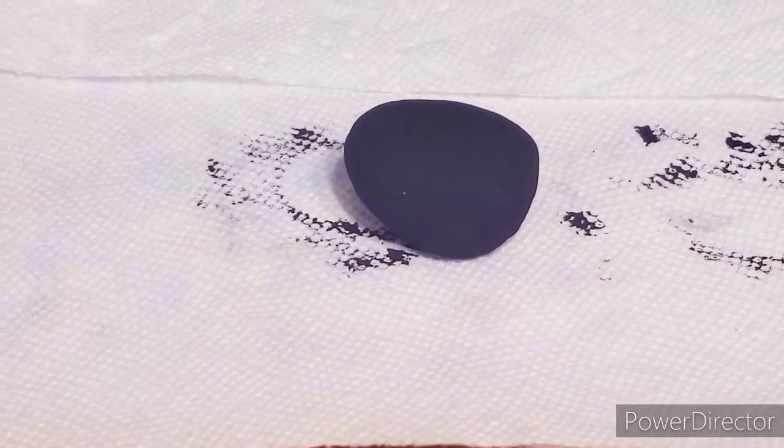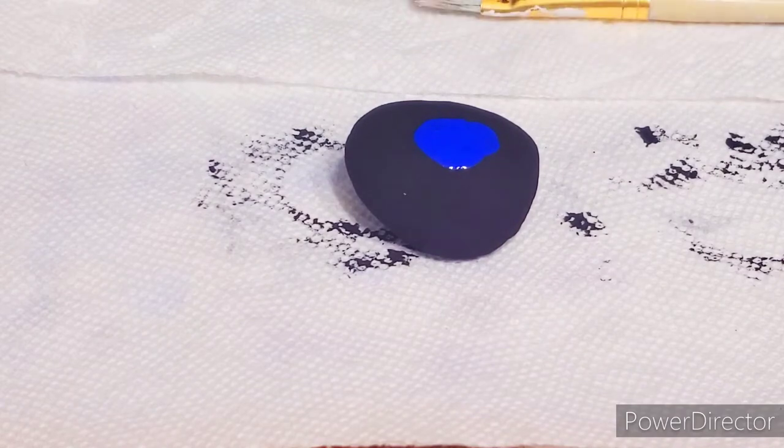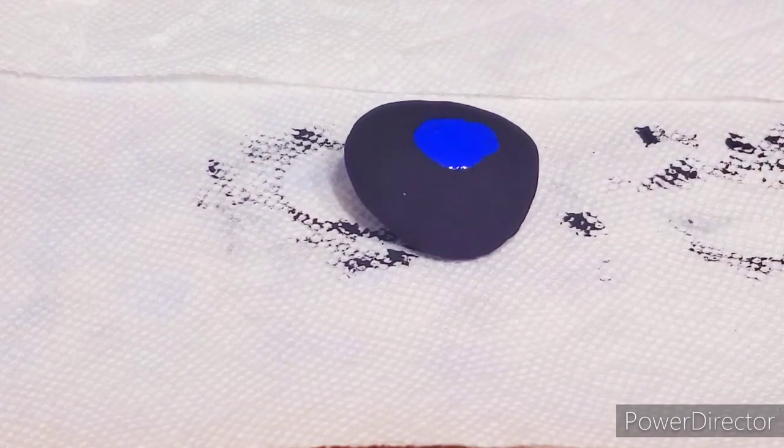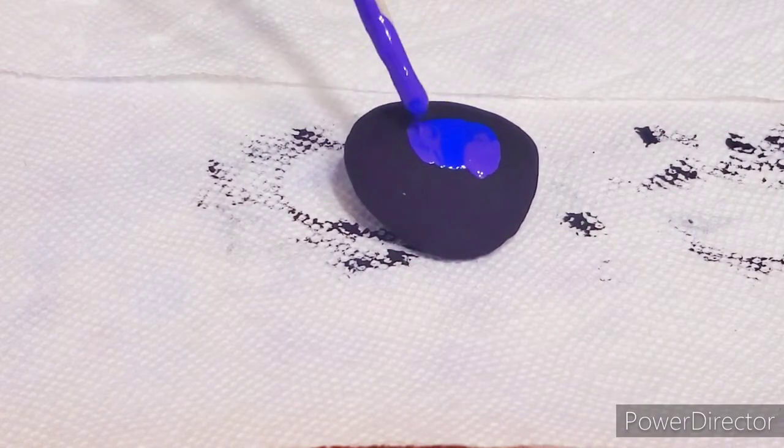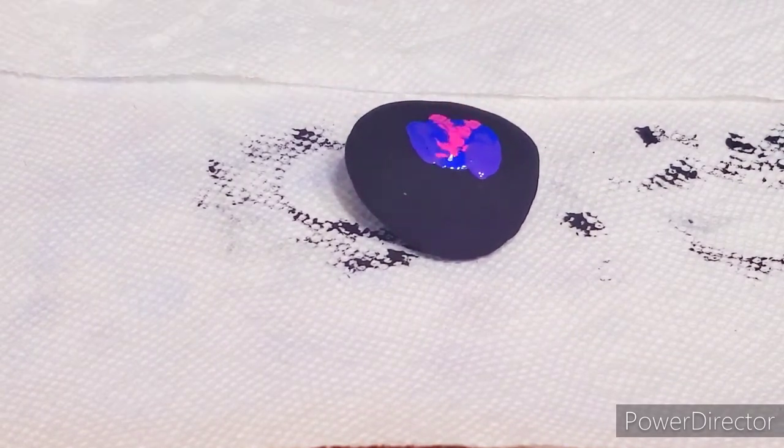I discovered this second technique very recently, and I really love how it turns out. First, get a good amount of paint on your paintbrush and put a big blot on your rock. Add more blots of paint in different colors, right on top of each other. Don't be afraid to add too much — really just slop it on there.